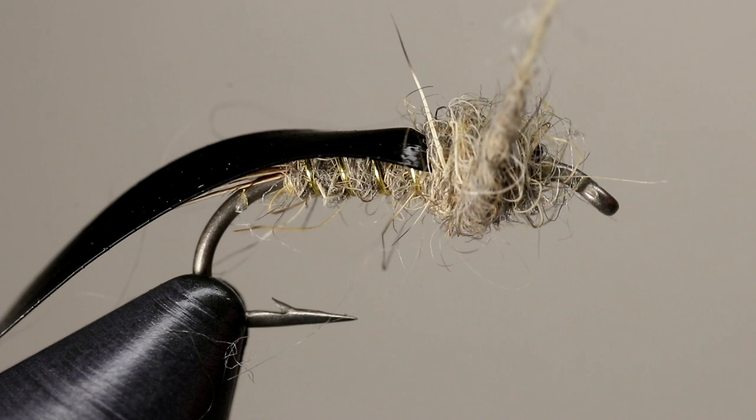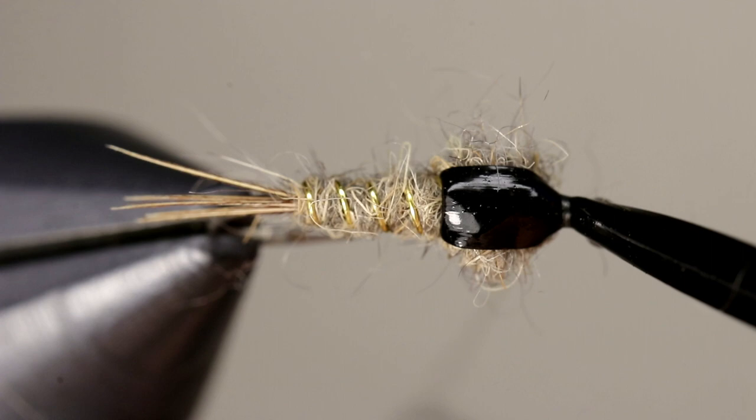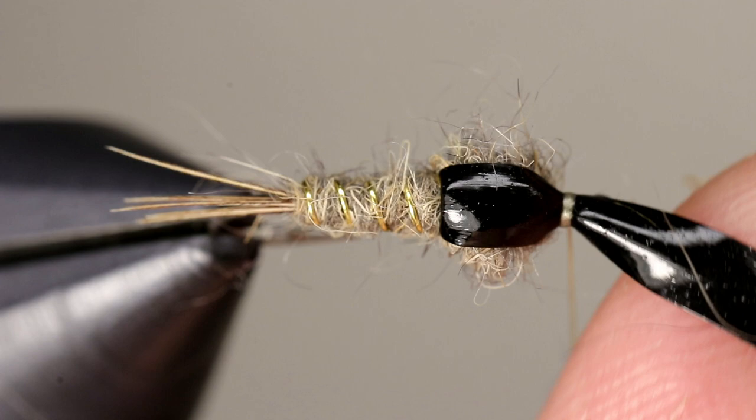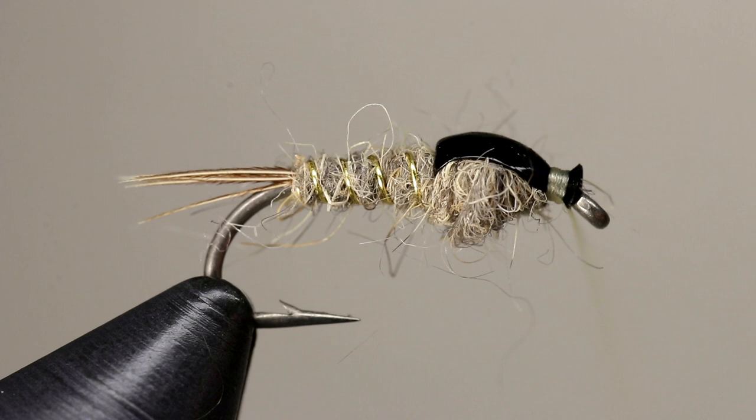Pull the scud back forward, keeping it under tension but not stretched, then place a couple of wraps to hold it in place. Cut the scud back, leaving a small bit remaining, and take a few more wraps to secure it. Using scud back for the wing case is another variation from the original, but it is extremely durable and much simpler to tie with.